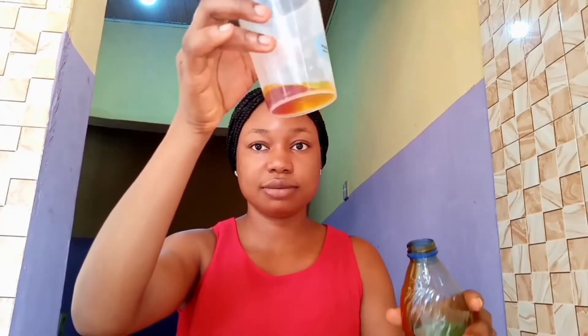The first ingredient we need is palm oil. Get a container and put in your palm oil. Depending on the quantity you want to make — I like making mine in batches — this is the quantity I have.